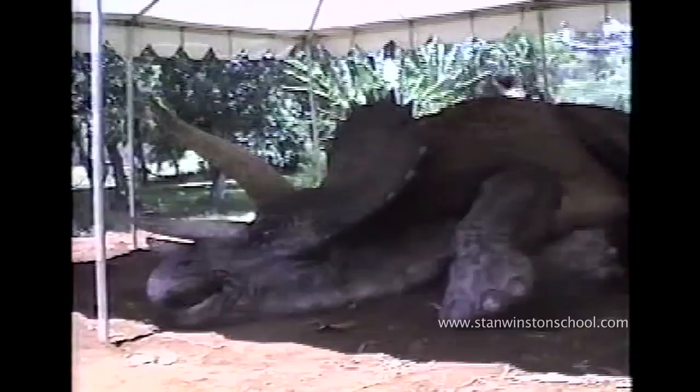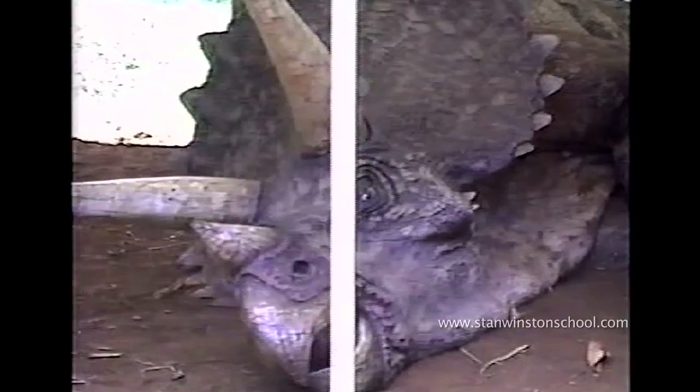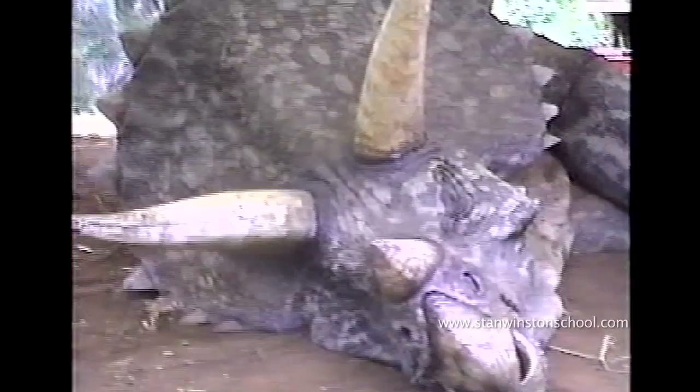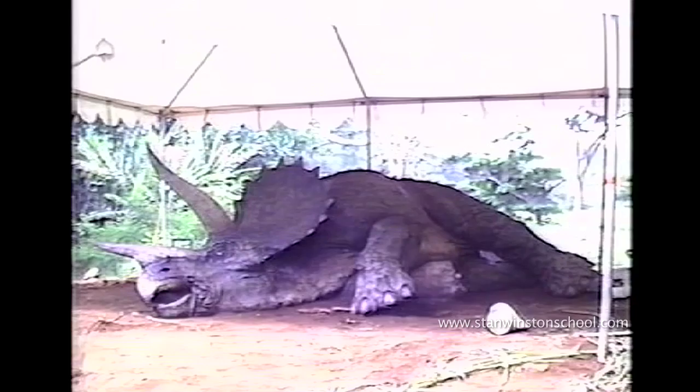I remember when they told me I was going to Hawaii, because I had just started working for Stan at the time, and out of all the characters we made, this was the only one that shot on location — everything else was shot back in LA. I was pretty much the brand new guy at Stan's, and they said, the character you built is filming in Hawaii, so you get to go to Hawaii. And so that was kind of funny.